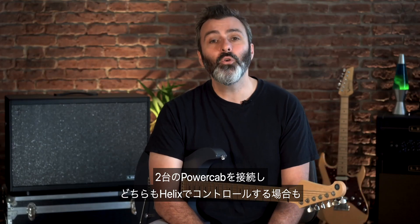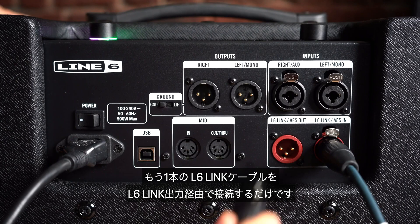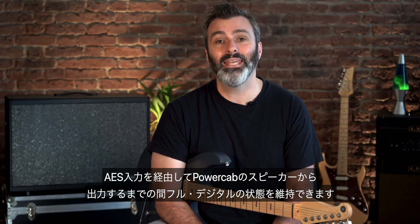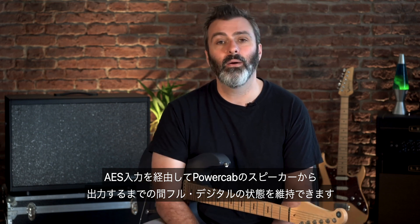If you want to connect two PowerCabs and have them both controlled by Helix, simply run another L6Link cable from the L6Link output. If you use a different modeler that also has an AES output, you can use the AES input to keep your signal fully digital until you hear it from the PowerCab speaker.